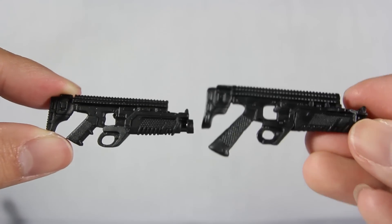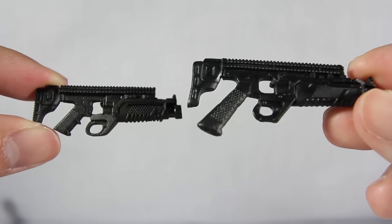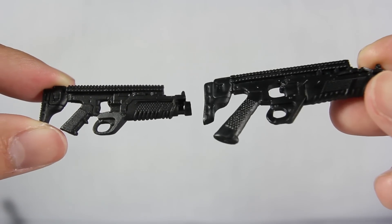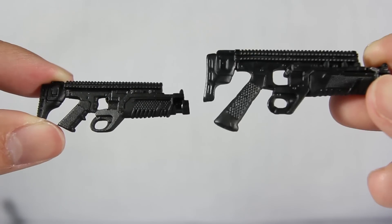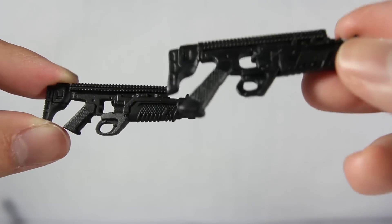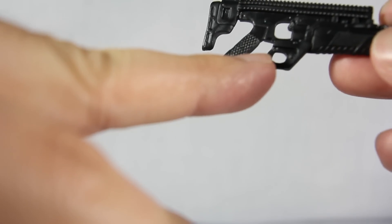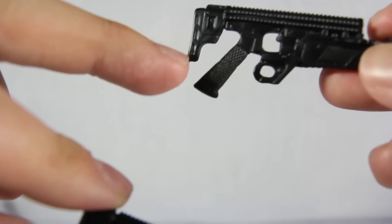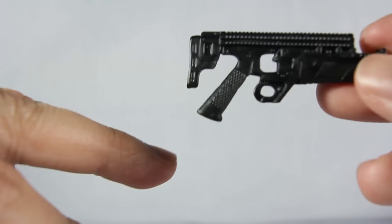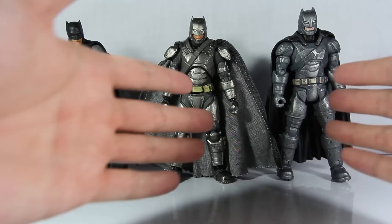Comparing the two smoke guns from the DC Multiverse and also the Mafex Batman — the Multiverse one is a much bigger gun, the handle is actually slimmer and it's a much softer plastic. I couldn't fit the Mafex Batman smoke gun into the Armored Batman hand, however I could fit the Multiverse one — but you can see it's already dented from pushing it hard into the Mafex Armored Batman hand.